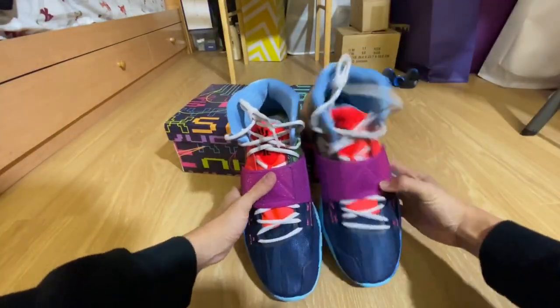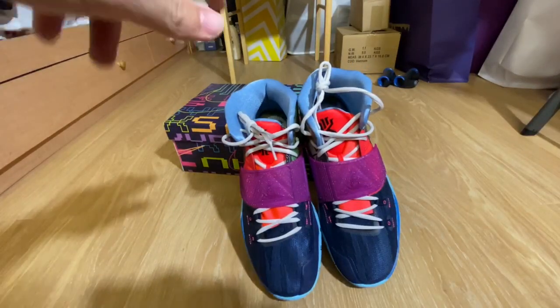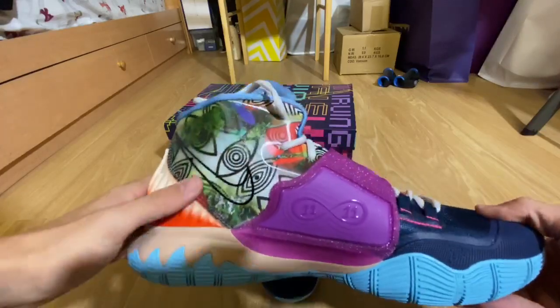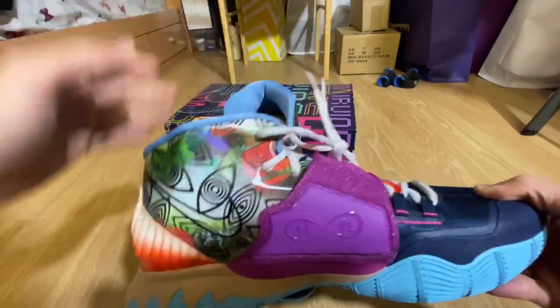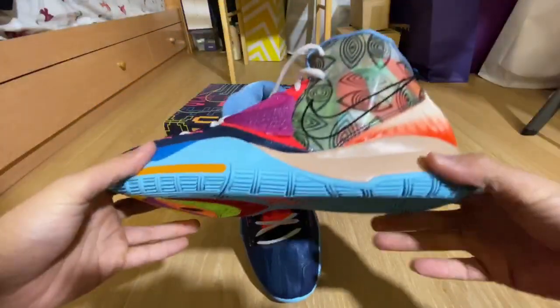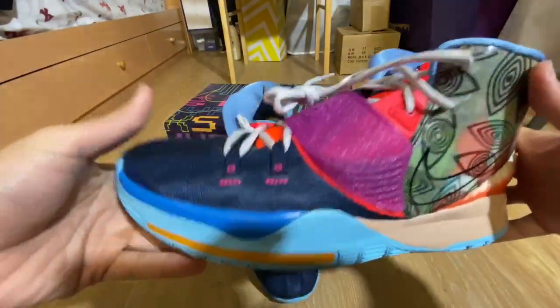Overall, it's a pretty dope shoe. I do recommend going true to size for a really snug fit, or half size up if you want a less snug fit. This is the World colorway of the Kyrie 6 — I think it's pretty dope. Really colorful, really loud, bright.